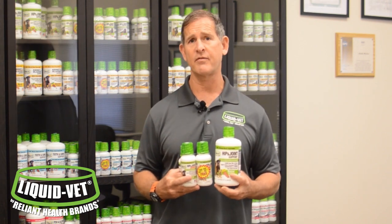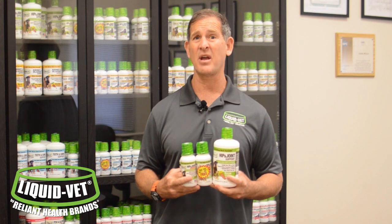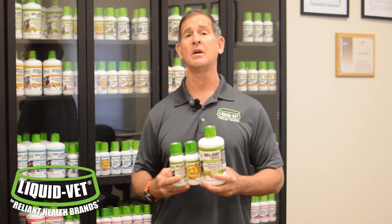So what do we have in our Liquid Vet formulas? We have glucosamine — up to 1,500 milligrams for dogs. That's higher than pretty much any product out there on the market. We also have it for cats and horses at higher levels than what you're going to find in other products.